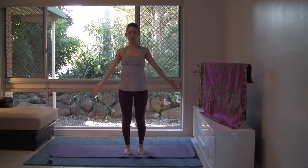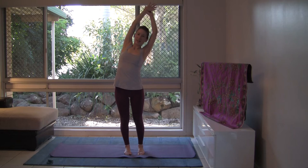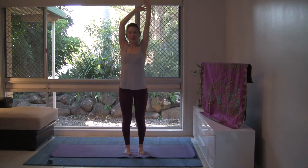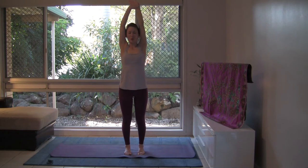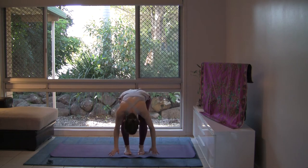Inhale, reach the arms up. Exhale, catch hold of your left wrist and take a side bend. With your inhalation, drop through the center. Catch hold of your right wrist. And exhale, side bend to the other side. Be aware of the open side of your body. With your inhalation, come up through the center. Exhale, let's swan dive, bending the knees as you go — Uttanasana, forward bend.